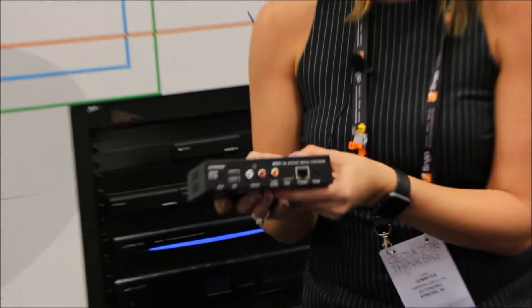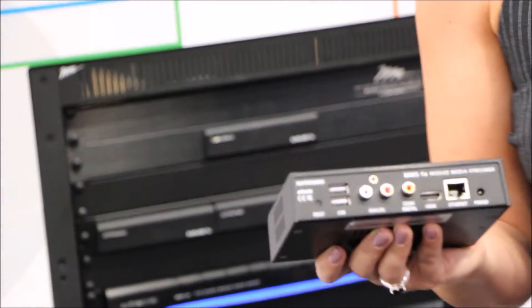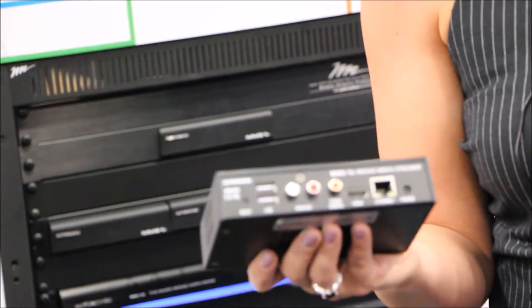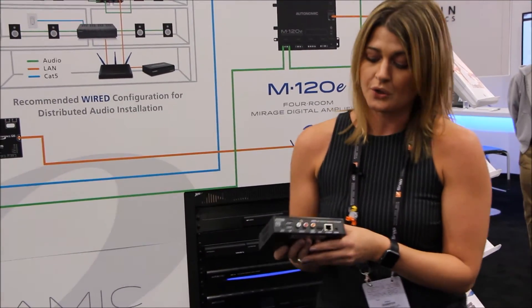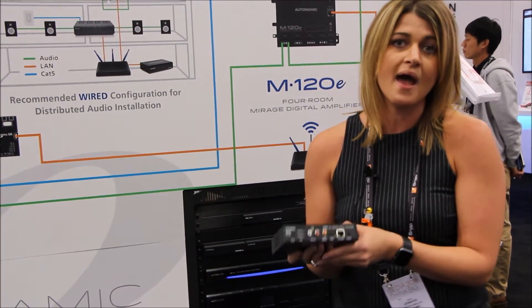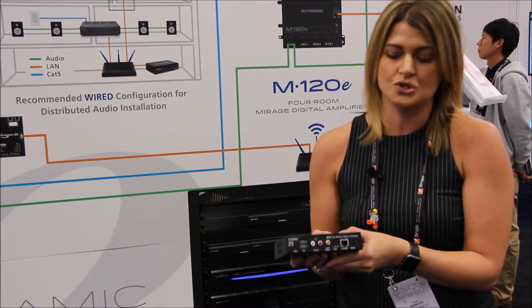It's exactly what it sounds like — single-source. You've got a variety of outputs: RCA analog, coaxial digital, we're introducing HDMI audio out, or you can use that for our on-screen display, in addition to a USB audio output. You can also expand to get access to your local libraries from any network-attached storage device or any external hard drive.